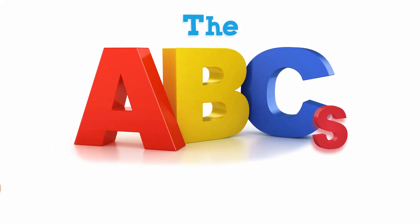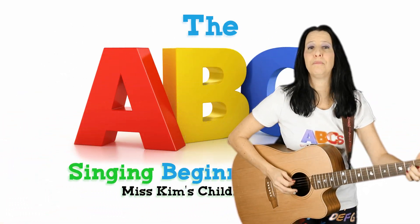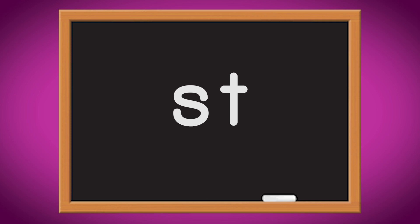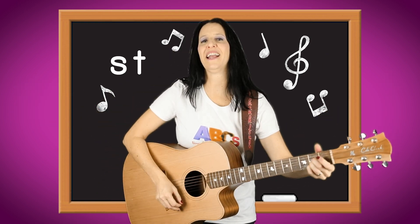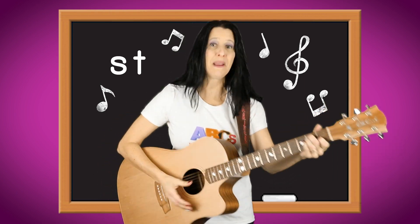The beginning blends. Let's sing two consonants together and make two letters blend. When you blend two letters together, like the consonants S and T, the sound they make in the beginning of a word sounds great to me.